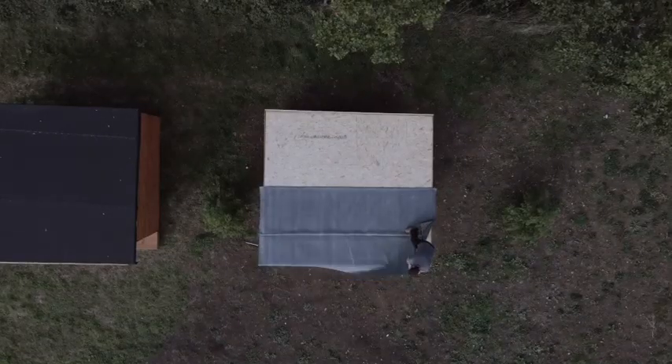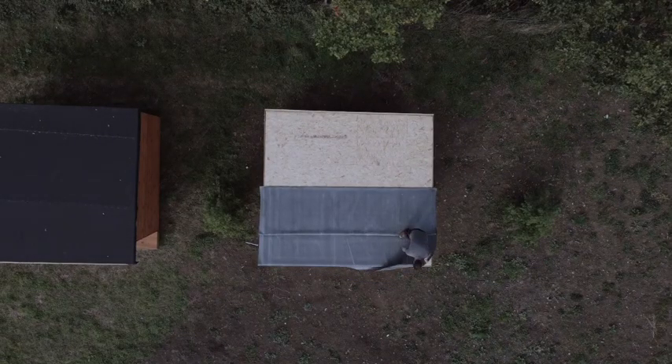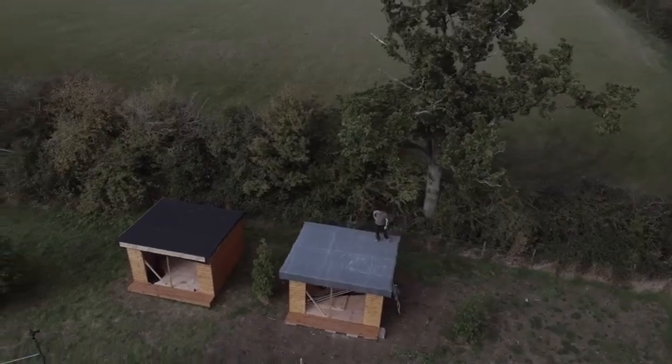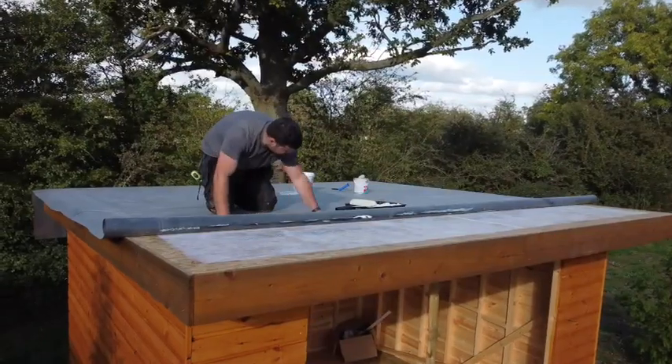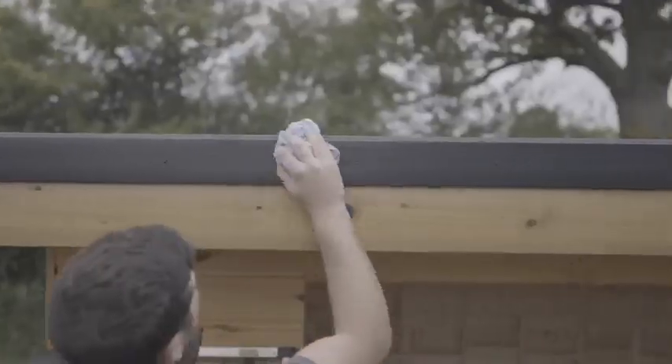Quite a big one is how weather dependent it is — if it does start to rain you can quickly cover the roof until you do get a dry spell. And lastly is the speed of installation. Large roofs can be covered really quickly and roofs like this can be covered in less than a couple of hours.